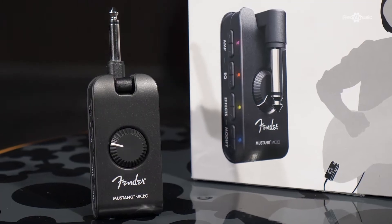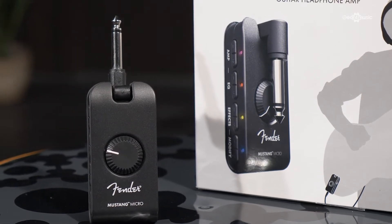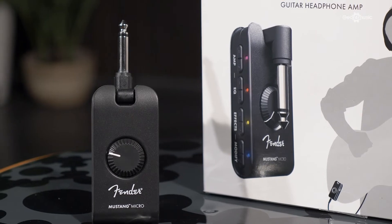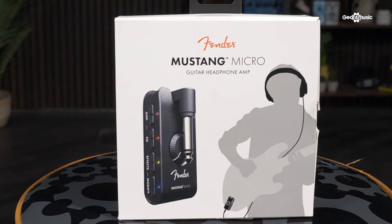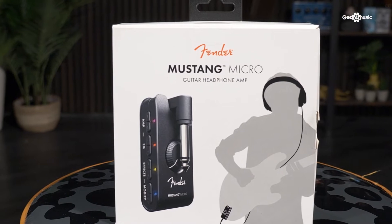Next on the list is the Mustang Micro Guitar Headphone Amplifier. This is designed for the guitarist that doesn't want to stop playing. It's tiny and really powerful — quite literally an amplifier that can fit in your pocket. It's designed to be used with headphones; you simply plug this end into your guitar and away you go. It even has Bluetooth so you can connect to your devices and play along with your favorite tracks and videos.